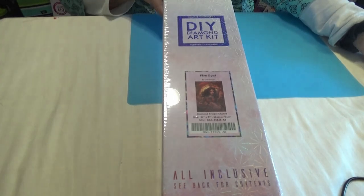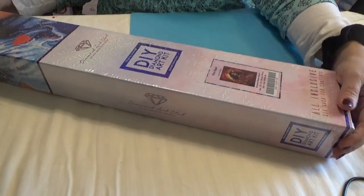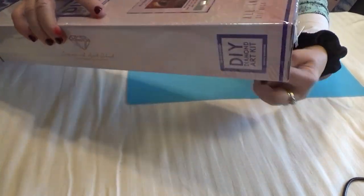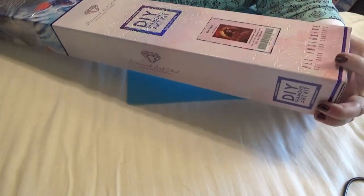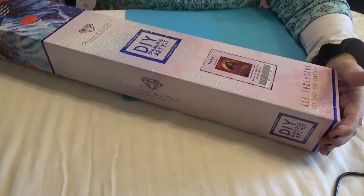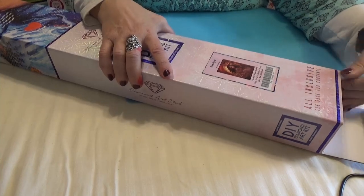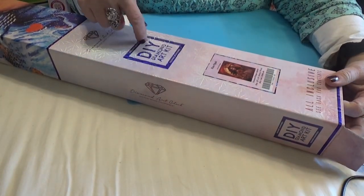I'm going to pull you back now that you've seen the pic. I just want to remind you that all Diamond Art Club canvases come to you with a plastic wrapping — anti-postage protection in case they get accidentally left out in the rain. This is a square diamond painting as noted by the square here.